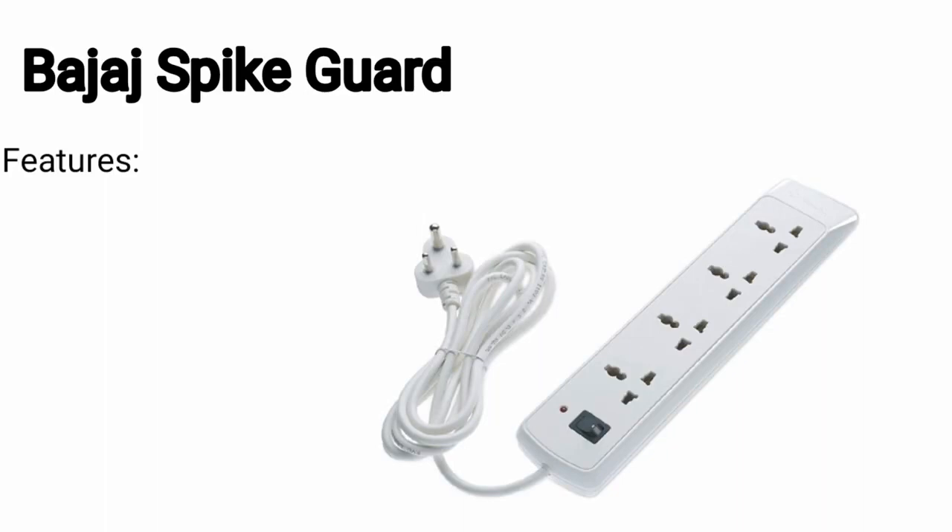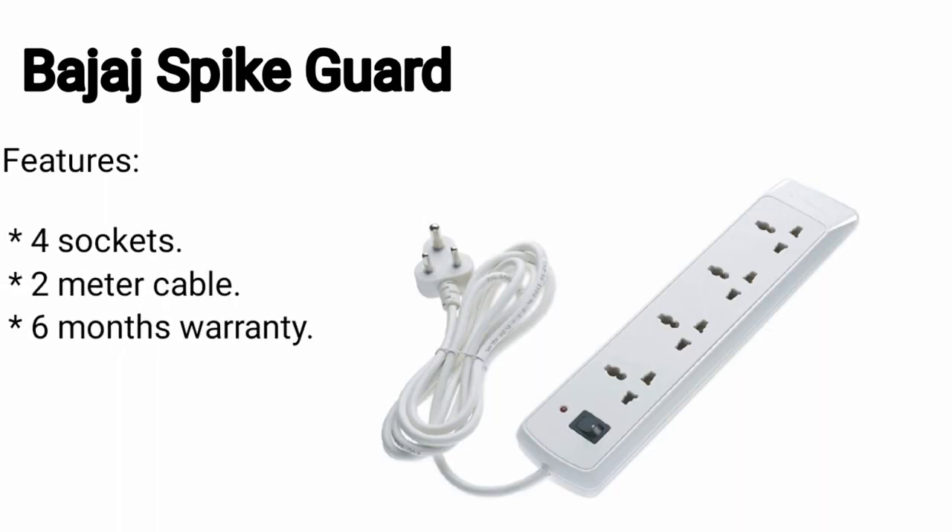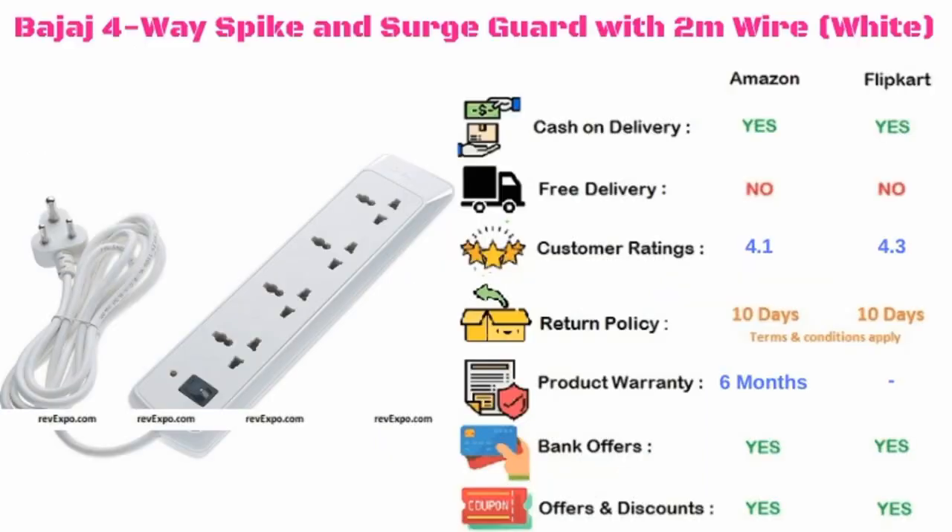Bajar spike guard. It has 4 sockets along with a 2 meter cable, and it has 6 months warranty. This product is available on Amazon as well as on Flipkart, and rated 4.1 on Amazon and 4.3 on Flipkart.